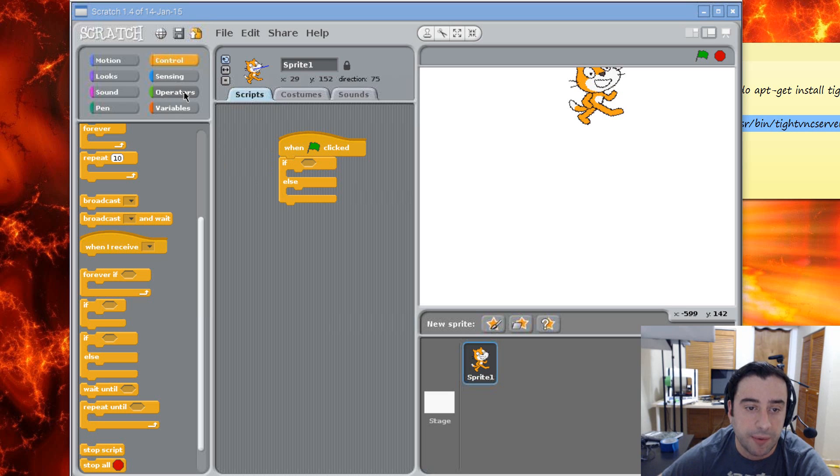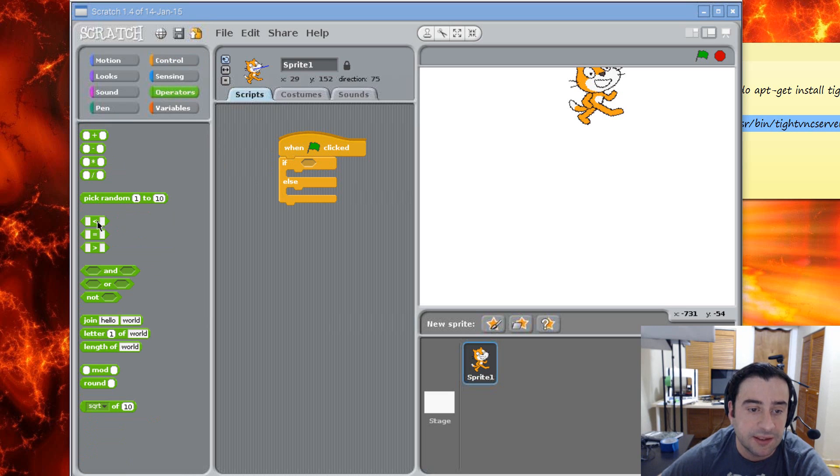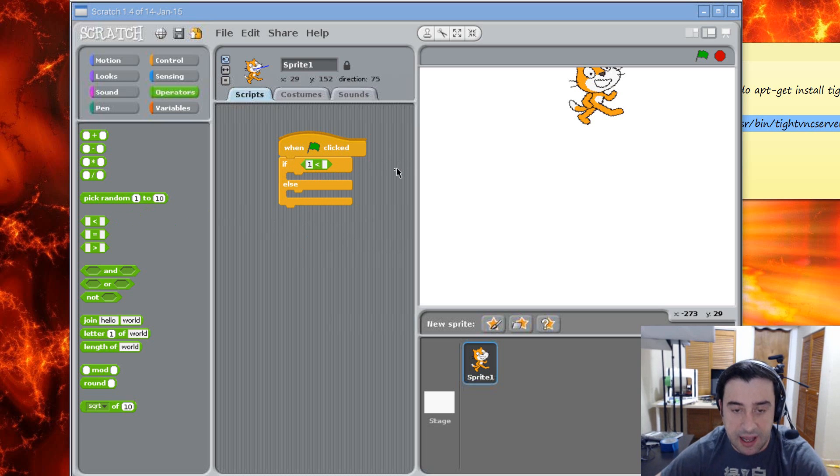Let's give it some conditions to test — we're going to give it some operators. Go under operators, the green one, and I'm going to drag this less than symbol and put it right in the if block. It's going to test whether or not a number is less than another number. I'm going to type in 10 for the first value and 5 for the other. So if 10 is less than 5 — it's false — this condition is false, so it should jump straight to the else.